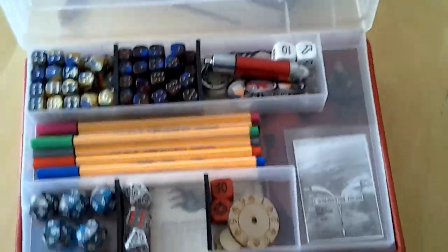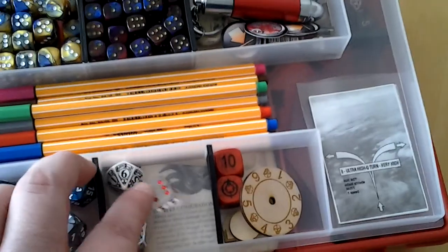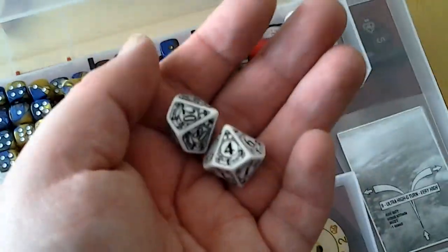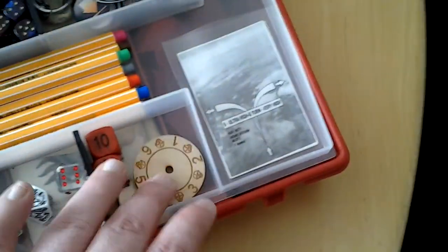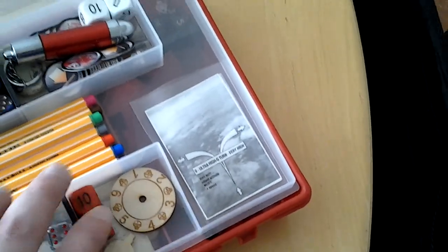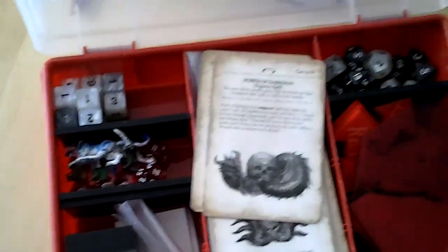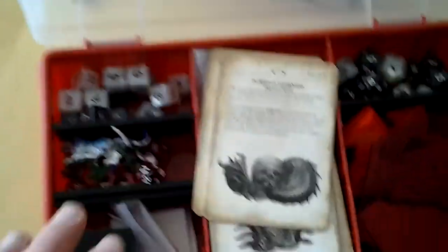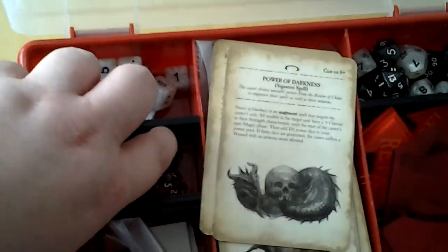My Dark Elves are already almost done. I've got the turn counter and the percentile dice for Dark Heresy, another round counter, the artillery dice, the scatter dice, and on the bottom of this whole thing there's some other random dice for mission objectives and whatever.